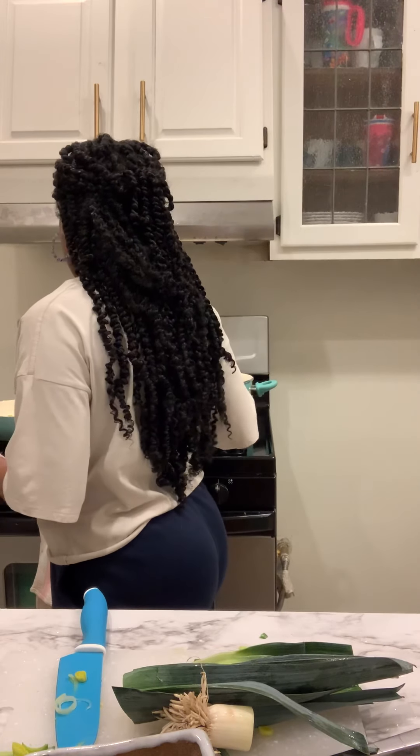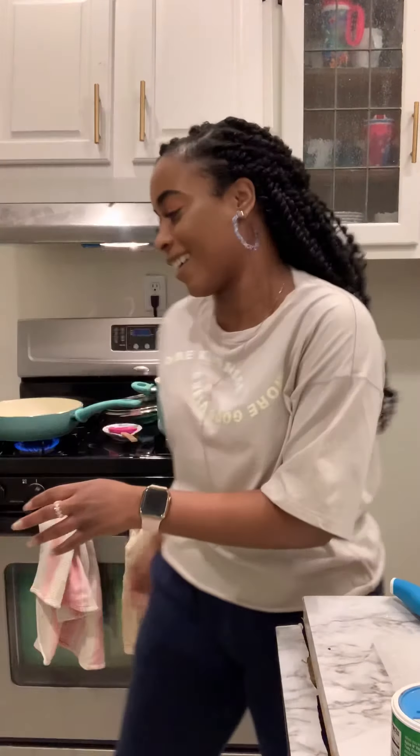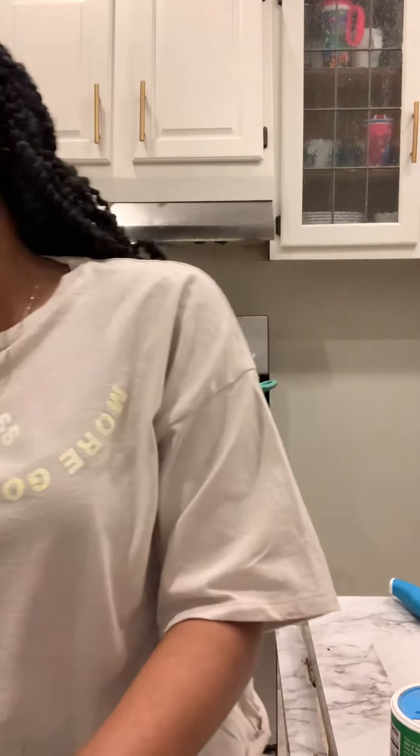We're going to let that continue to cook and go a little bit in it. I'm going to move this to the side, and I am going to blend the potatoes up. I'm not real fancy with the editing, so you're going to hear me blend this.